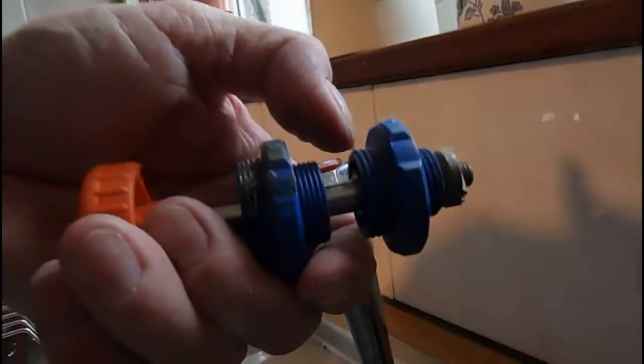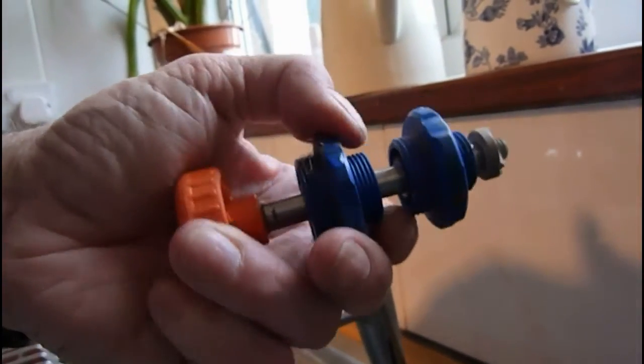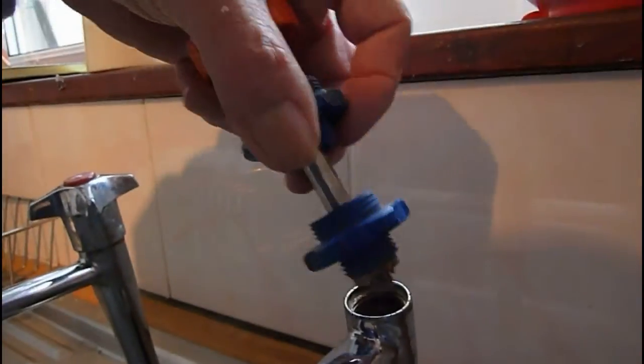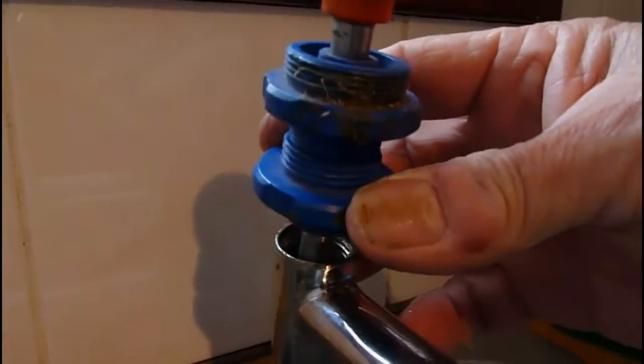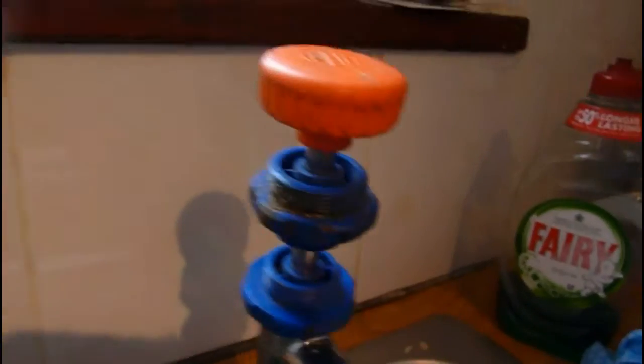This is our reseating tool. There are different size cutters and different size threaded parts for different size taps. This size is right for this particular tap — that other one is for bath taps. Get the right cutter and the right threaded part for your tap and simply insert it into the tap body, then screw the bottom part down into the body so it's secure.